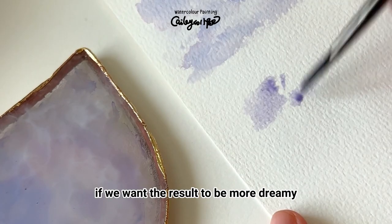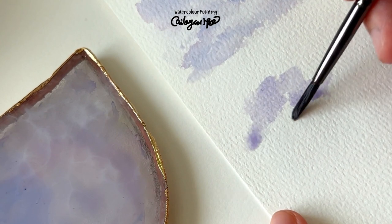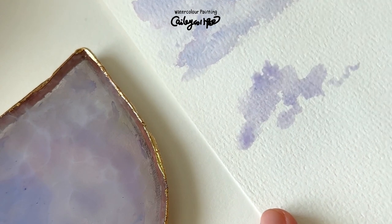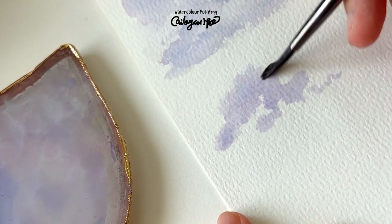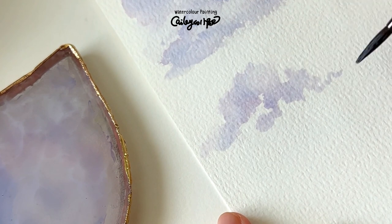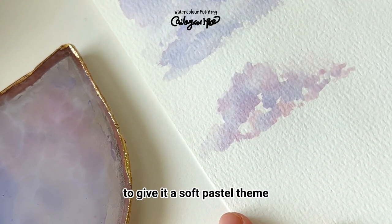If we want the result to be more dreamy, we can repeat the first step and paint the base layer. Before it dries, add some red without blue to give it a soft pastel tone.